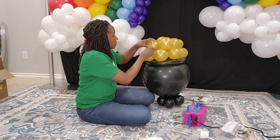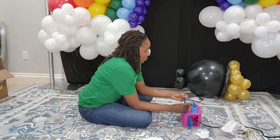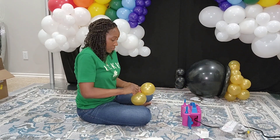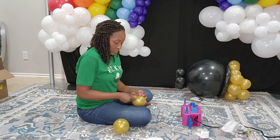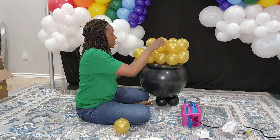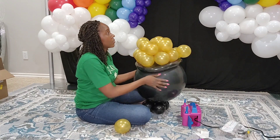Thank you so much for watching! Don't forget to click the subscribe button and the notification bell — it really supports my channel. If you've been watching, I appreciate you, and if you've already subscribed, thank you! I will post a lot more videos coming up in the near future, so enjoy the rest of the video. Thank you so much!